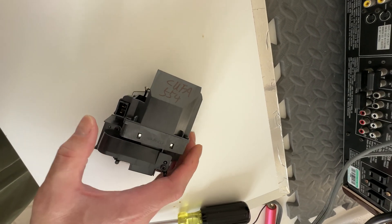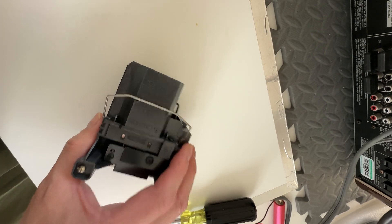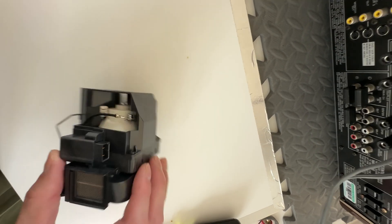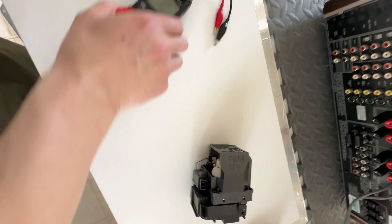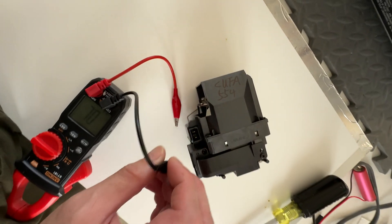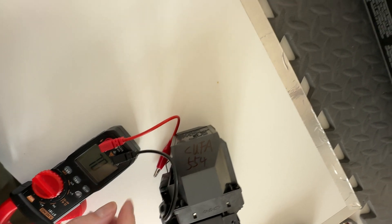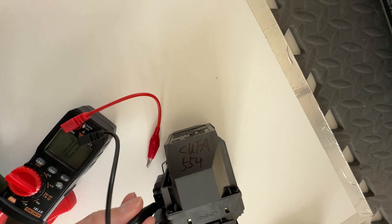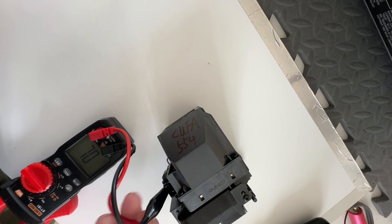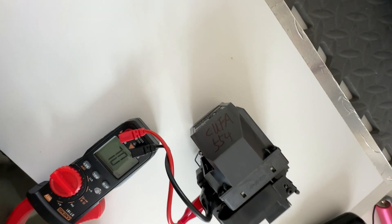At least this saves me a few days while I wait for a new lamp to arrive — I can still use the projector in the meantime. Come back and see what the resistance is. If it doesn't work, then we'll just wait. This is just a give-it-a-try thing — it may or may not work at all.